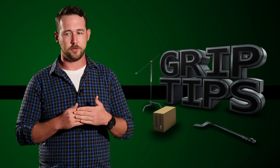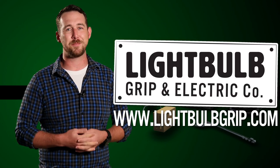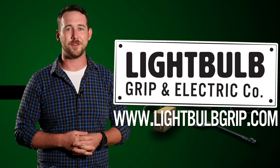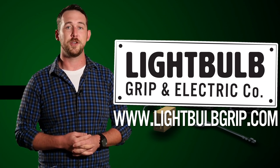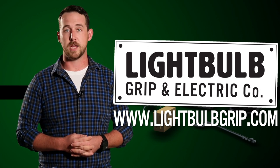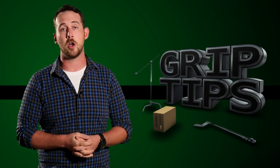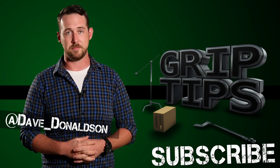Lightbulb Grip is a lighting rental house based out of Brooklyn, New York, and they're dedicated to the education and safety on all film sets. If you have any questions about rigging, on-set safety, or even gear that you see in today's episode, you can contact them at www.lightbulbgrip.com. That is all I have for you guys today. If you liked today's episode, please let me know in the comment section below. You can also follow me on Twitter, don't forget that subscribe button, and we'll see you next time right here on Grip Tips.